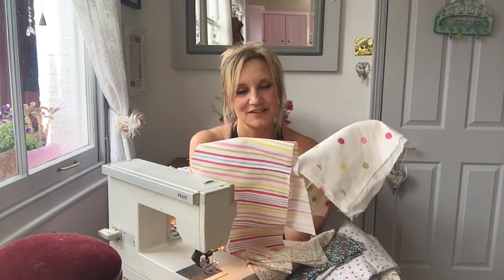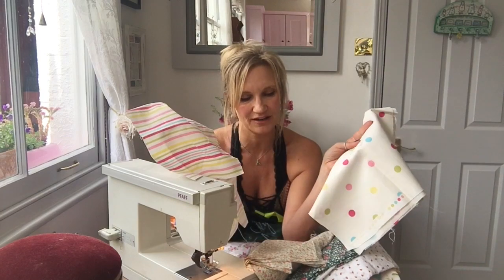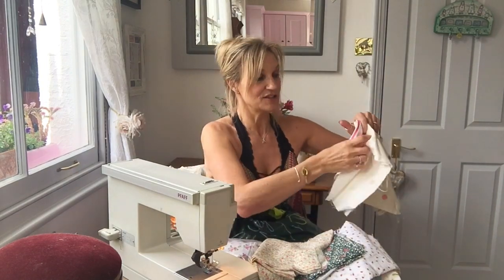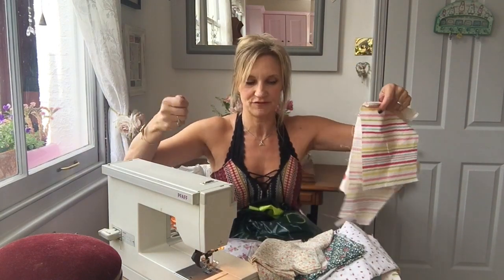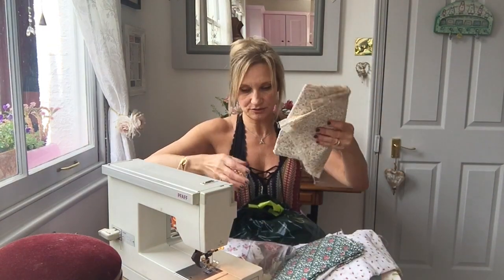I've just found this - oh, this brings back memories. This was my little girl's bedroom fabric when she was little, probably ten years ago, and it was lovely. I'd like to do it just in this, but I don't think I've got enough fabric unless I use the coloured fabric to back it and make it double-sided. So I'll have the spots and stripes on one side and these other bits on the back.